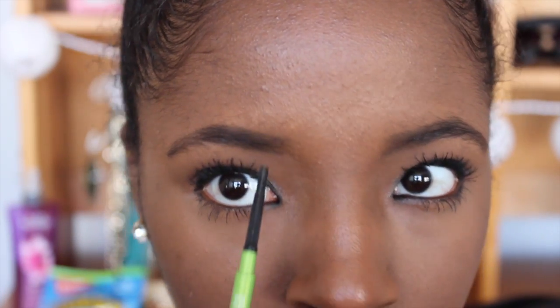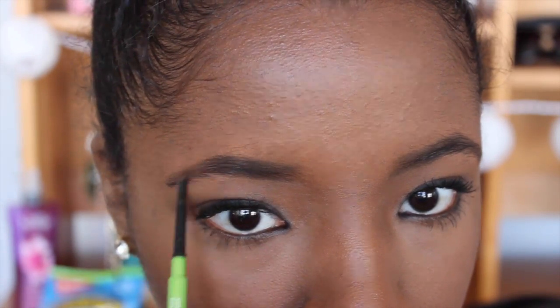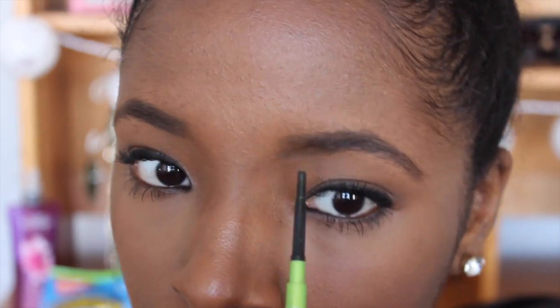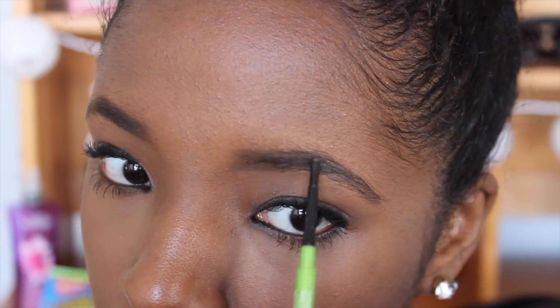Now I'm just going back in with my Maybelline Defina Brow in the color Medium Brown, and I'm going in with this to make sure that everything is nice and even. I really love to use this because it just touches up everything that the brow powder couldn't necessarily do.